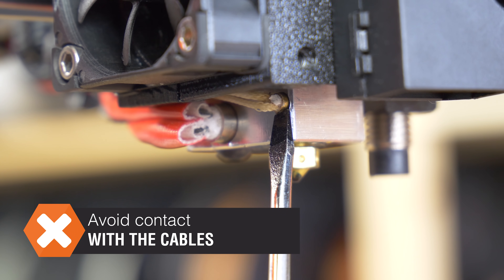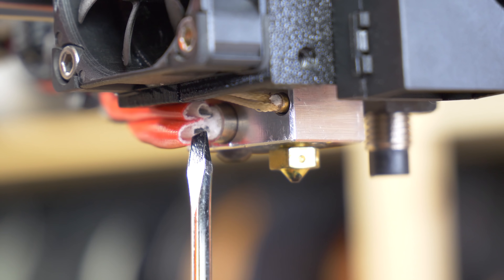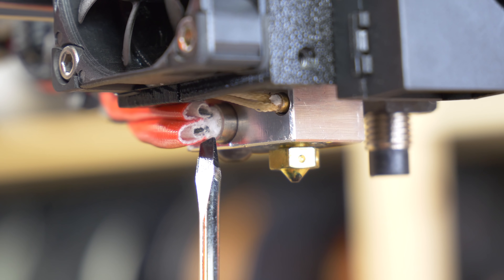Please note that there are two pairs of wires coming from the heat block. They are pretty thin, so try to avoid touching them if possible to prevent any damage to them.